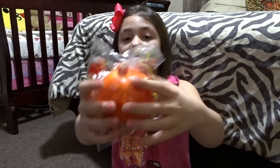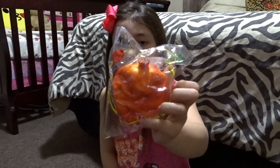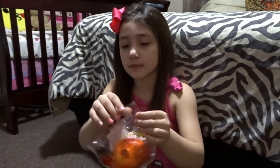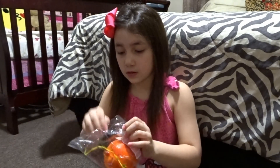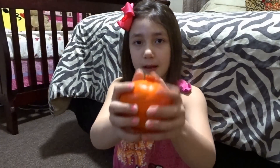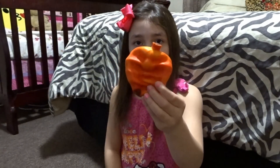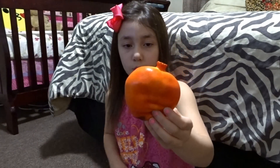The next squishy I'm going to be showing you guys is this pomegranate. This one kind of smells like peaches — you might have seen this in our green good package. It smells like peaches so much because we had peaches at school.